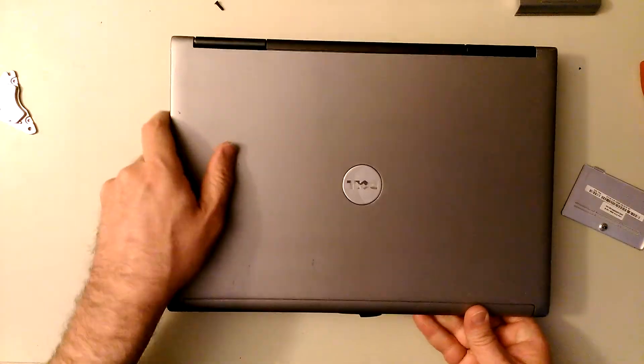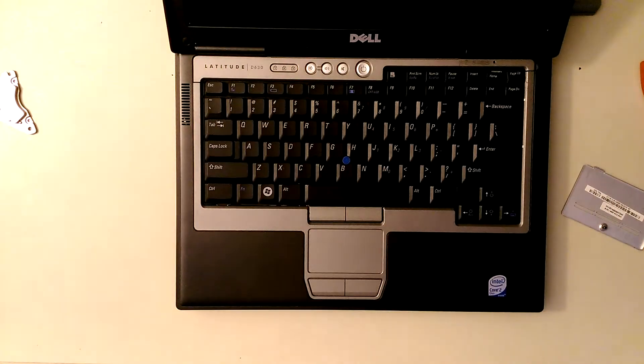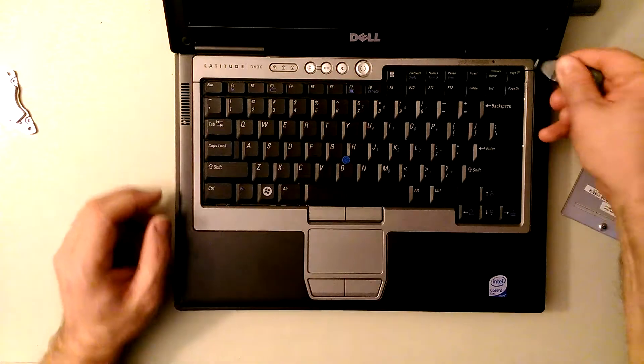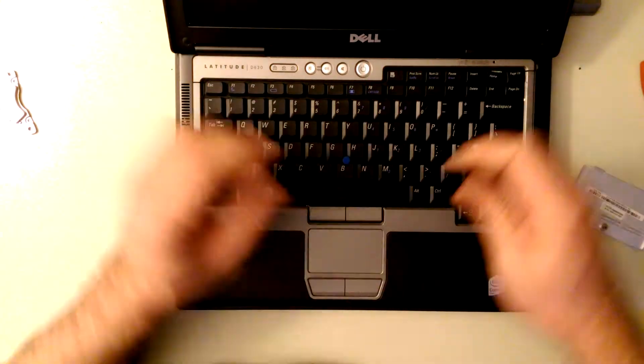Flip this over like this and open it up. I messed up a key over there - that's alright, I've got another keyboard.